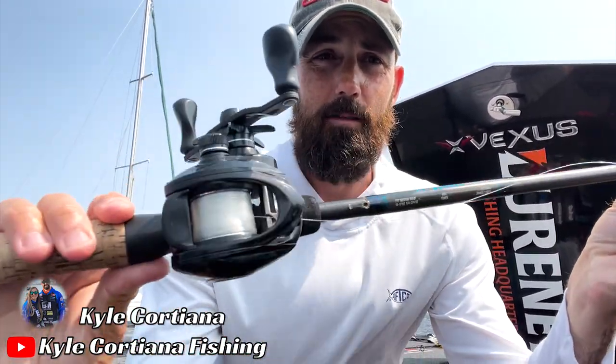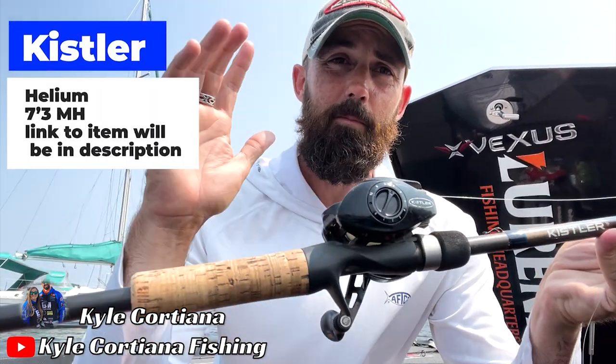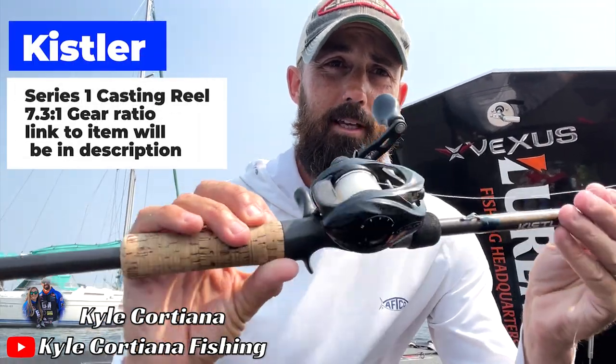This is a Kistler Helium seven foot three medium heavy. For my reel, I'm going with something with a seven to one gear ratio — this is a Kistler Series One seven point three to one reel. I can put almost any bait I want to throw on this with the exception of some really light stuff.